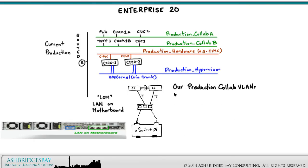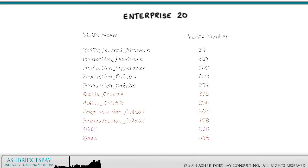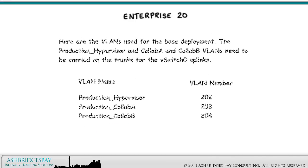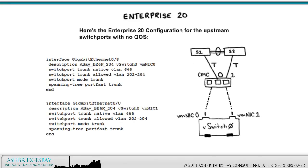Our production collab VLANs will also be carried on the trunks to the server. The production hypervisor, Collab A, and Collab B VLANs all need to be carried on the trunks for the vSwitch 0 uplinks. This is the Enterprise 20 configuration for the upstream switch ports with no QoS.